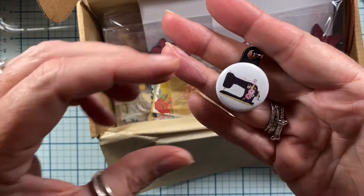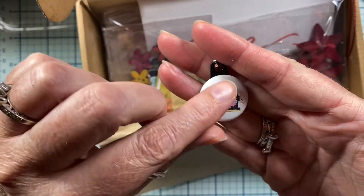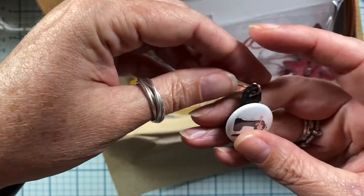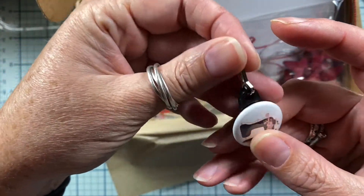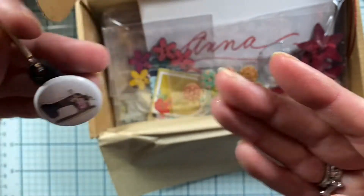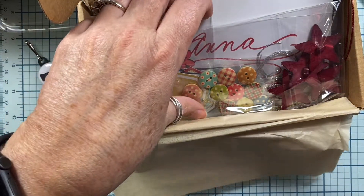That's adorable — it's a little flare button. That's cute. That will be very, very cute on my stitch bag. So cute. Thank you so much, Jan. I love that.